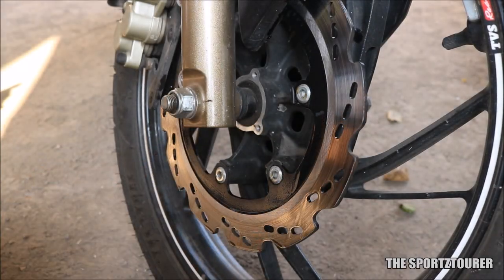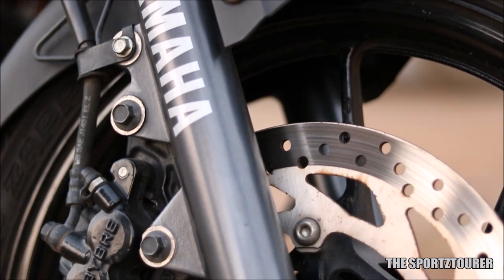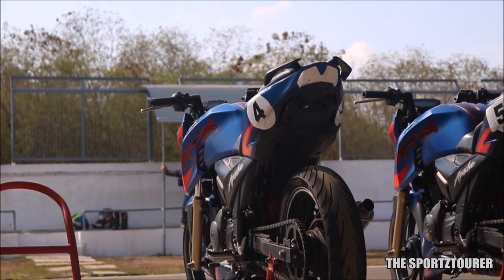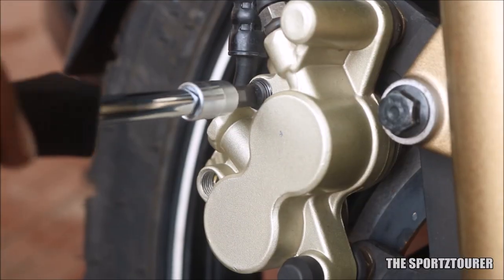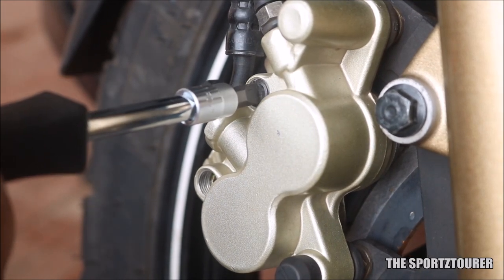The statement I made about the brakes of my RTR200 in the review became more evident to me after using the FZ25 over 2 months, and finally when I rode the RTR200 on the track. I am not stating here that the brakes on the RTR200 are bad, but there are better brakes out there.